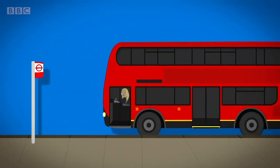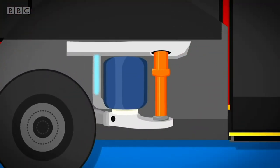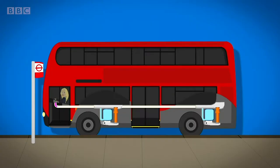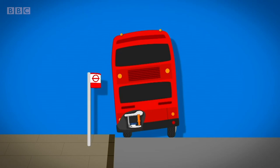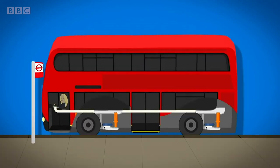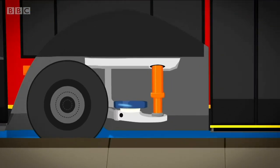Underneath the bus next to the wheels are airbags called bellows. They're full of air and keep the bus level. When the driver presses a button inside the bus, an electric signal goes to the bellows to tell them to let some air out. As the air comes out, the bus gets lower on one side — it's a bit like letting the air out of a rubber ring. When the bus is level with the pavement, the driver presses another button to make the ramp come out.